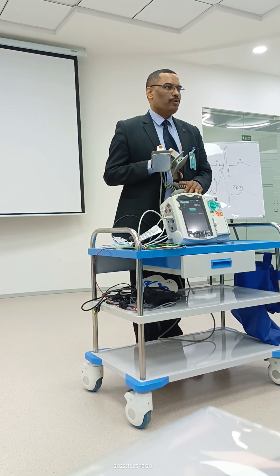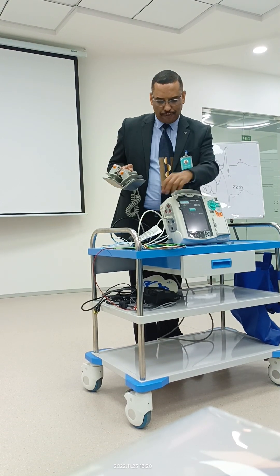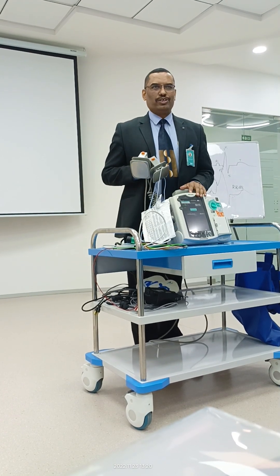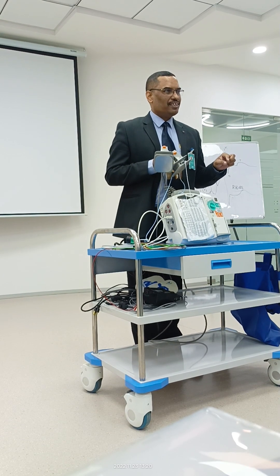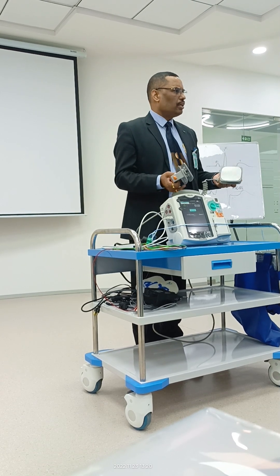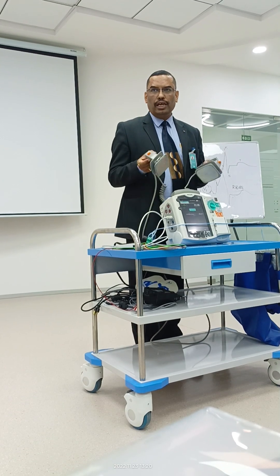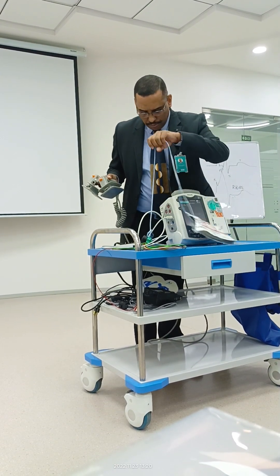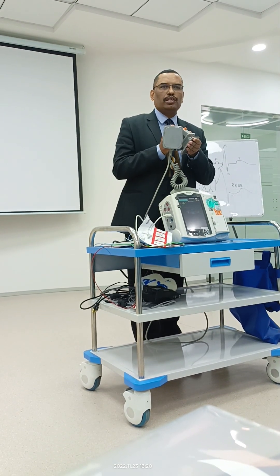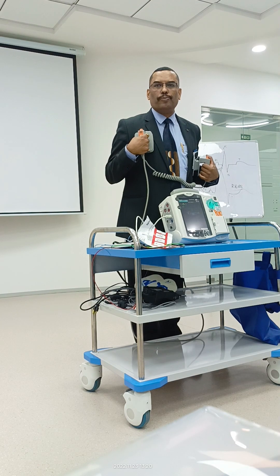This charge button on the paddle is operational only with pads connected — that's a safety feature on this machine. Other machines don't have that feature, so I thought it wasn't working. This is the latest machine and these safety features are always helpful. So the steps: this is a shockable rhythm — power on, connect paddles with jelly properly.